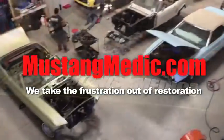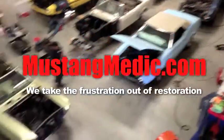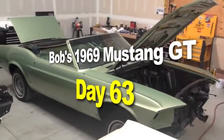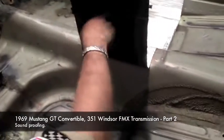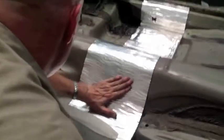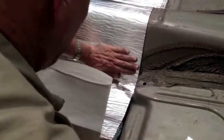MustangMedic.com — we take the frustration out of restoration. Here it is, Bob's 1969 Mustang GT convertible. Now pull it and see all this really sticky stuff. We're going down that square, which will now line up with that hole. It takes a lot of patience with this stuff — take your time, sit back, enjoy it. Don't drink a beer because you'll mess it up.